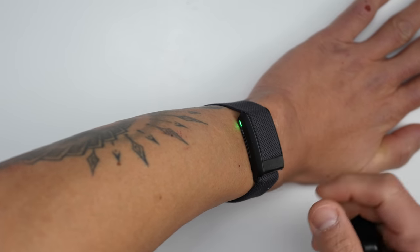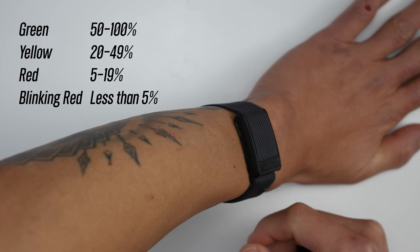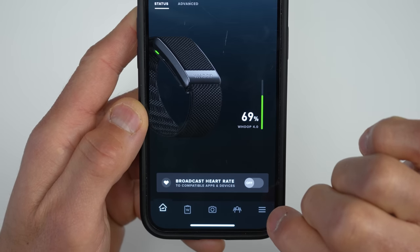A double tap lets you see your general battery life remaining, indicated by different colors, though you can also check the exact percentage in the WHOOP app. The hardware also has haptic vibration, which can be used as an alarm to wake you up or alert you when you reach your optimal strain level for the day.